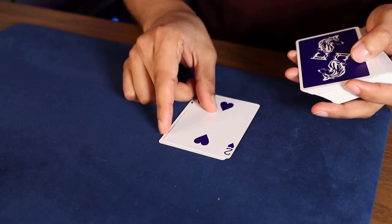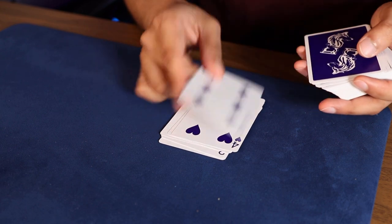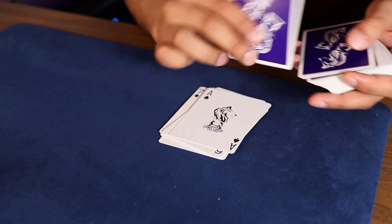Two was to create an undetectable stack — there is no way any layman can tell that this deck is organized because there really are no patterns. And three, which is just the icing on the cake, is that this stack can be derived from brand new deck order right in front of the spectator during a performance. Now that I've shared some background with you, let's actually talk about the setup of the stack.